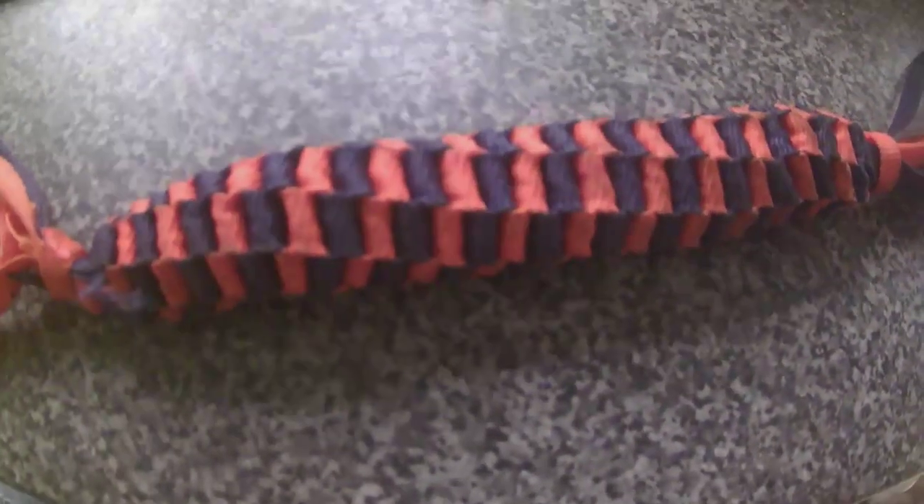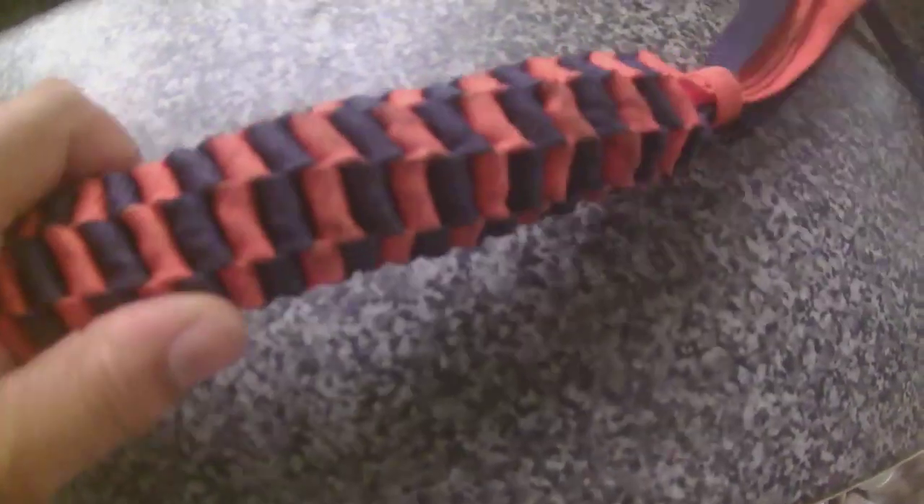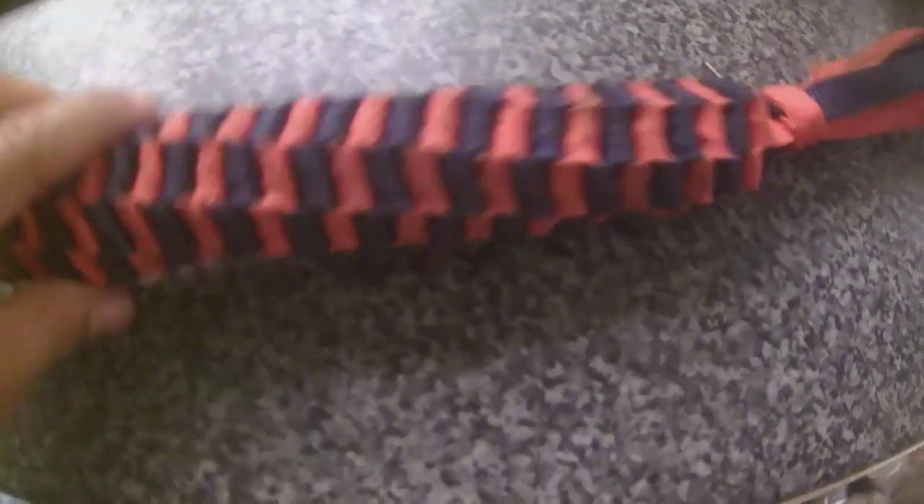I've trained him from a puppy to tug, so he really wants it. If your dog is an average puller, an average tugger, and you just want to play tug with them, then I would suggest this one.